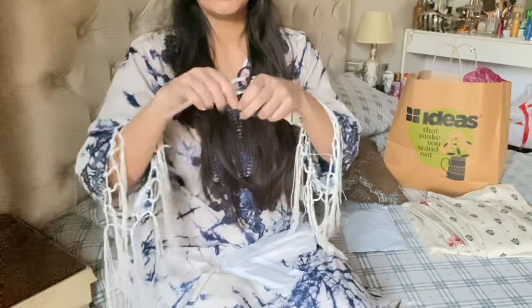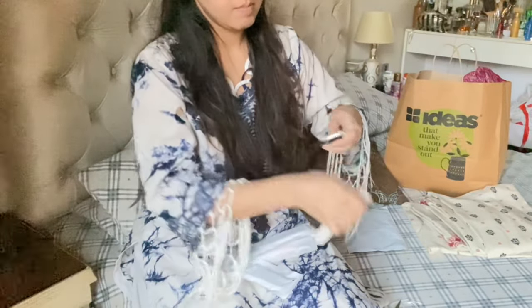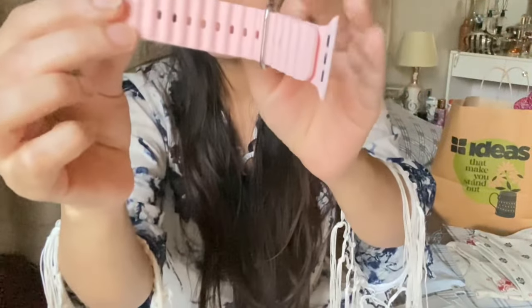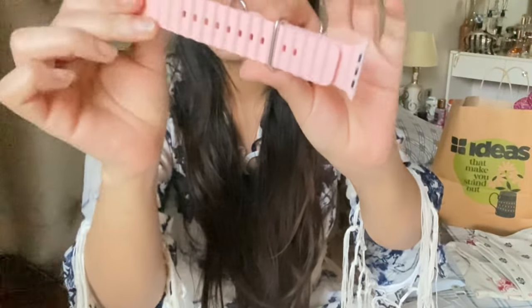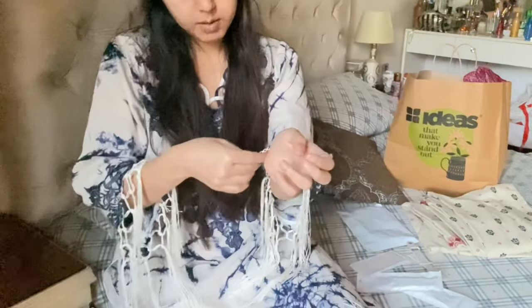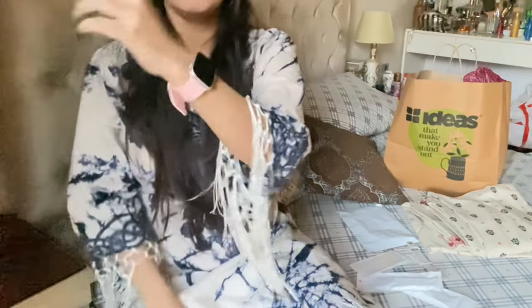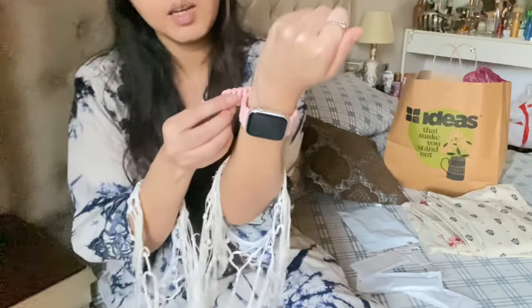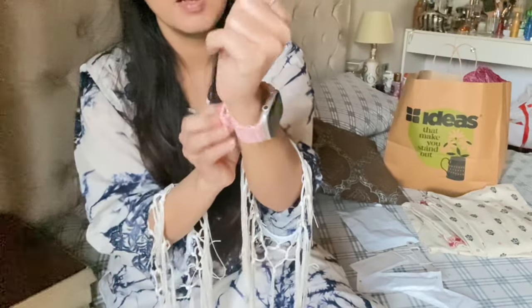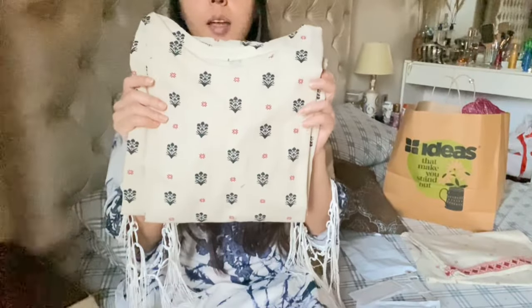These are the original straps, so we are going to remove them. The material of this is a silicone type — it is a good material and the quality is good. Look at this — if I don't feel good I can cut it or put it in the bag. There is no problem.